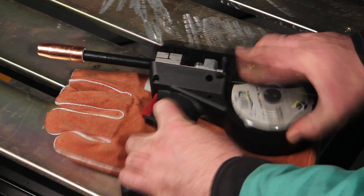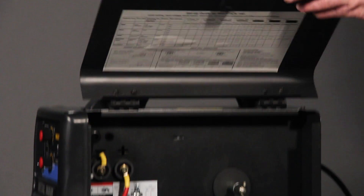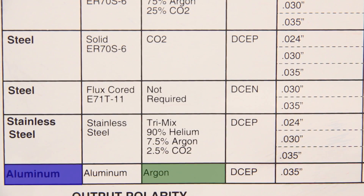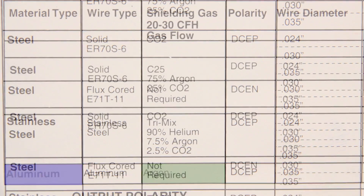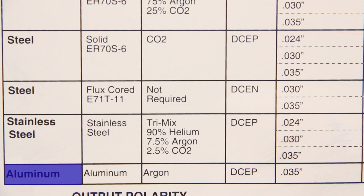Here are some tips for welding aluminum when a spool gun cannot be used. Shielding gas: MIG welding of aluminum requires the use of pure argon gas. If you're used to MIG welding on steel, the shielding gas you're using is either an argon CO2 mix or straight CO2. For MIG welding aluminum, you'll need pure argon gas.